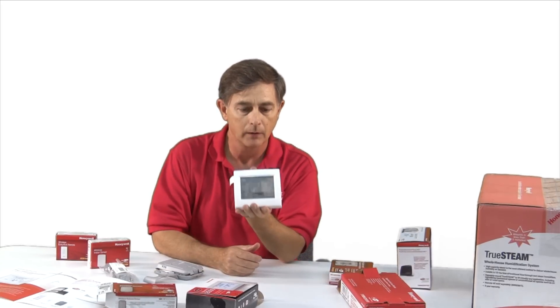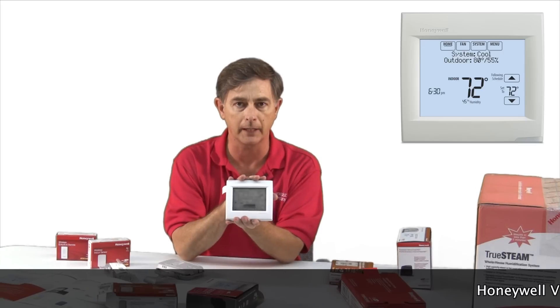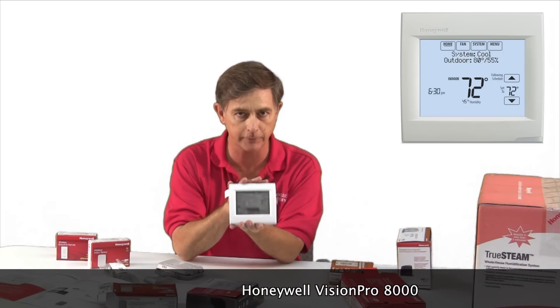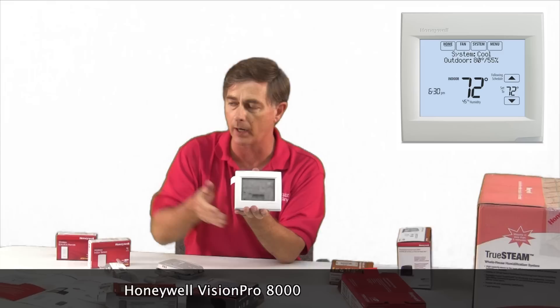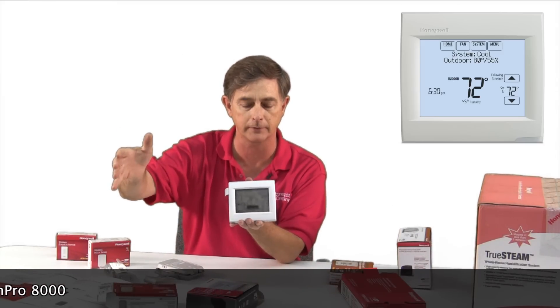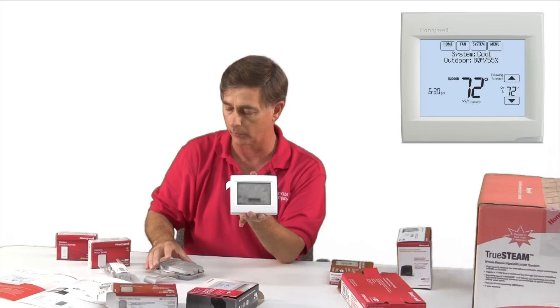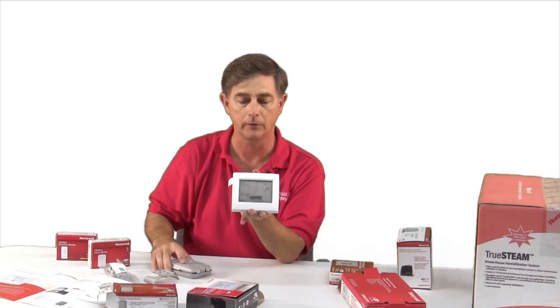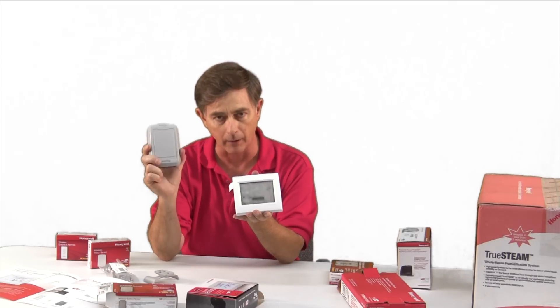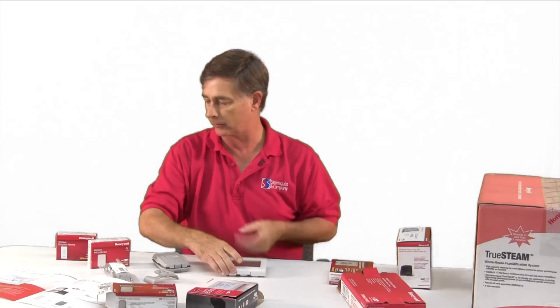Just to review, this thermostat can work by itself — nothing else, just this thermostat wired to your air conditioning system. That's your basic system. If you want to go with wireless sensors, you can wire this to your air conditioner and have a wireless sensor. This is for outdoor air.